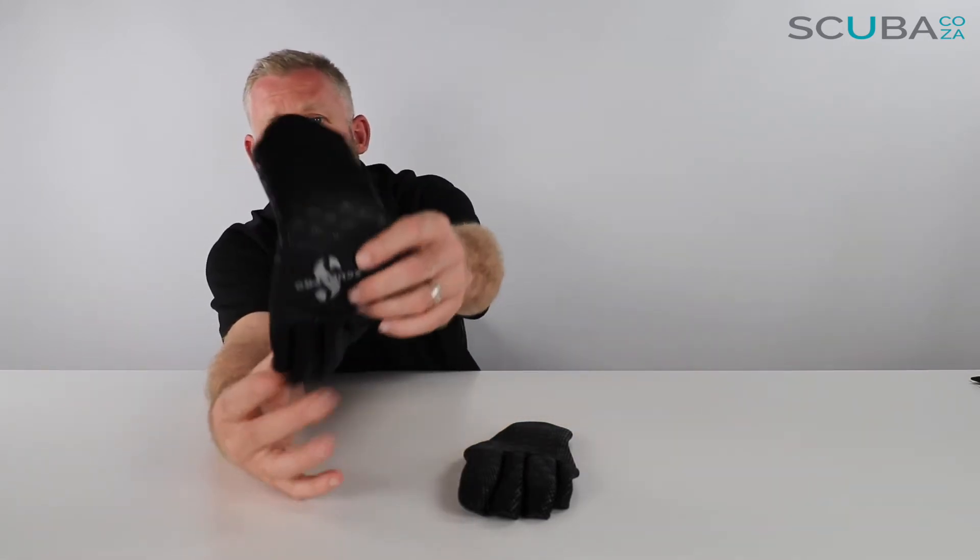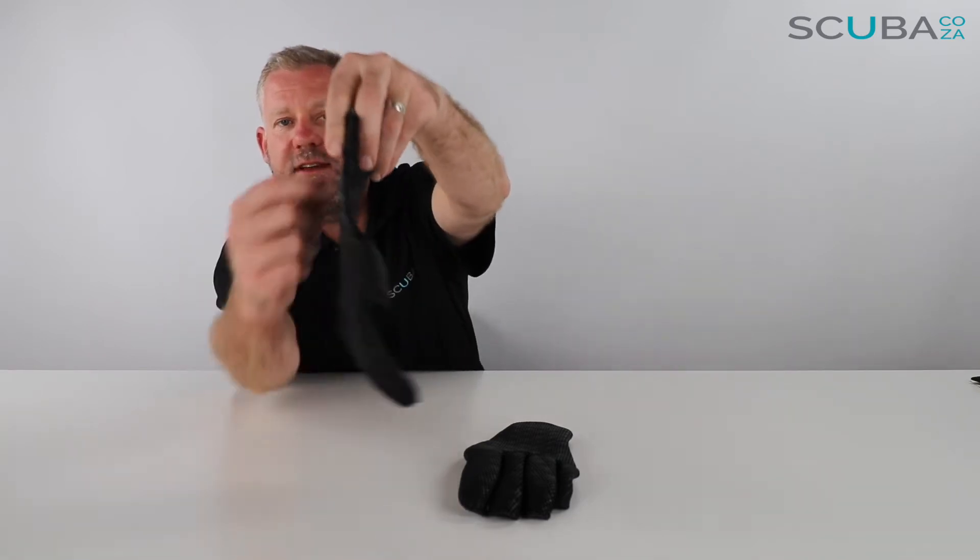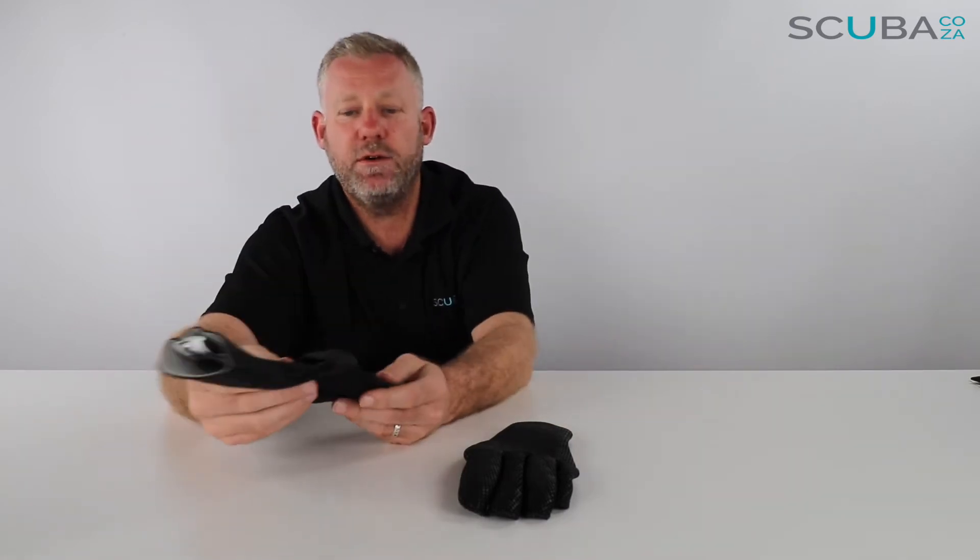They've got this dimpled, mottled rubber all over them in a really funky triangular diamond-type design, which I think is quite cool. That gives you a lot of dexterity and a lot of grip on things when you're underwater.